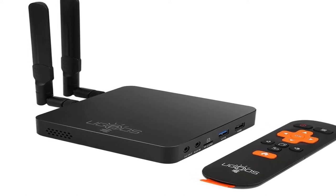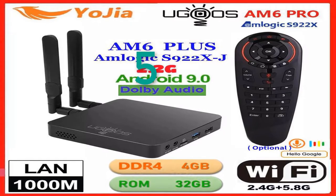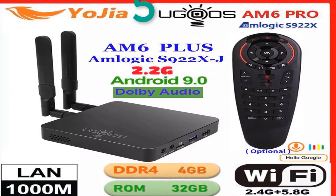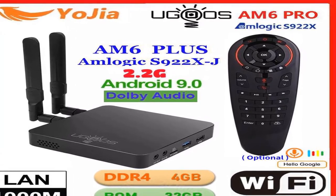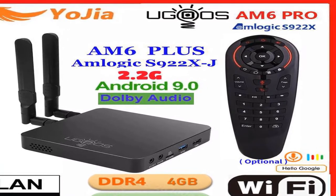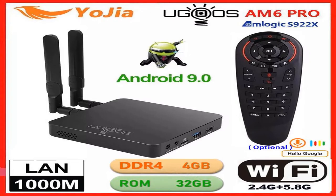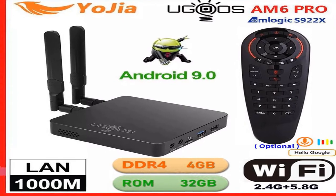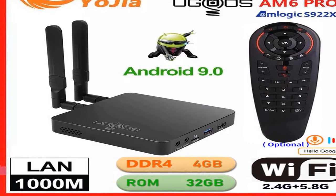Number 5: Brand name Vontar. Ethernet: 1000M. CPU: Amlogic S922X with 12 nanometers at 1.8 GHz. Internal storage: 32 GB. Bluetooth: yes. Video output: HDMI 2.0. GPU: Arm Mali G52 MP6, 6 cores. Wireless: yes. Android OS. Memory: 4GB DDR4. Model number: Ugoos M6 Pro.